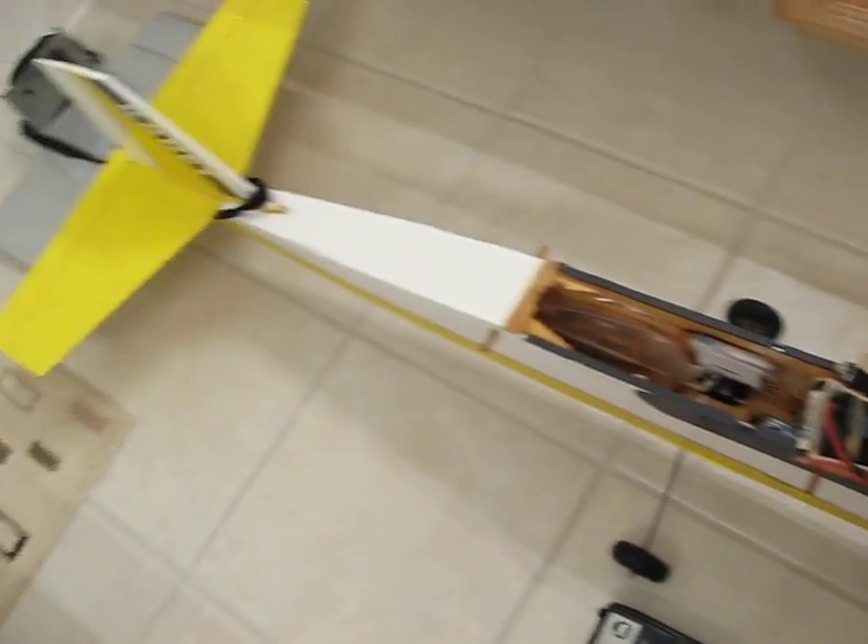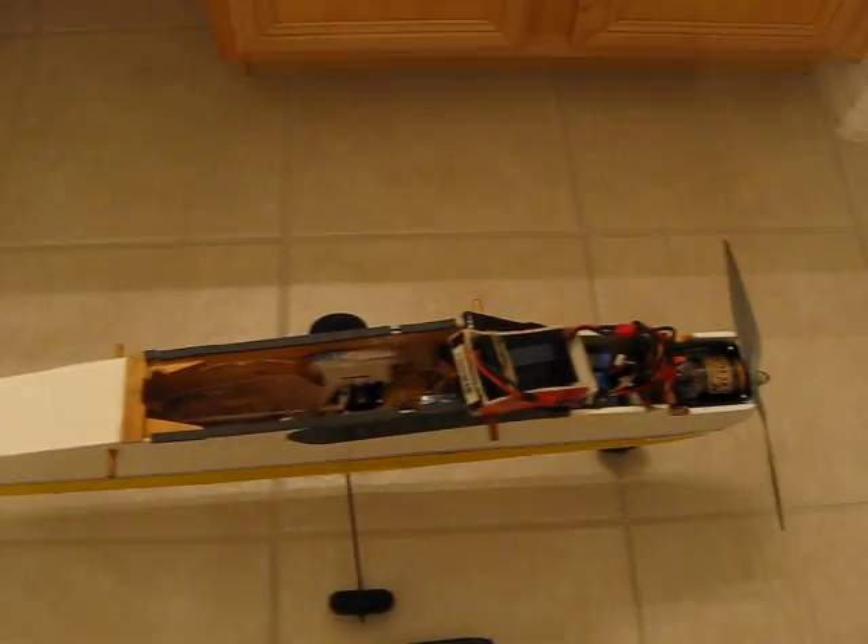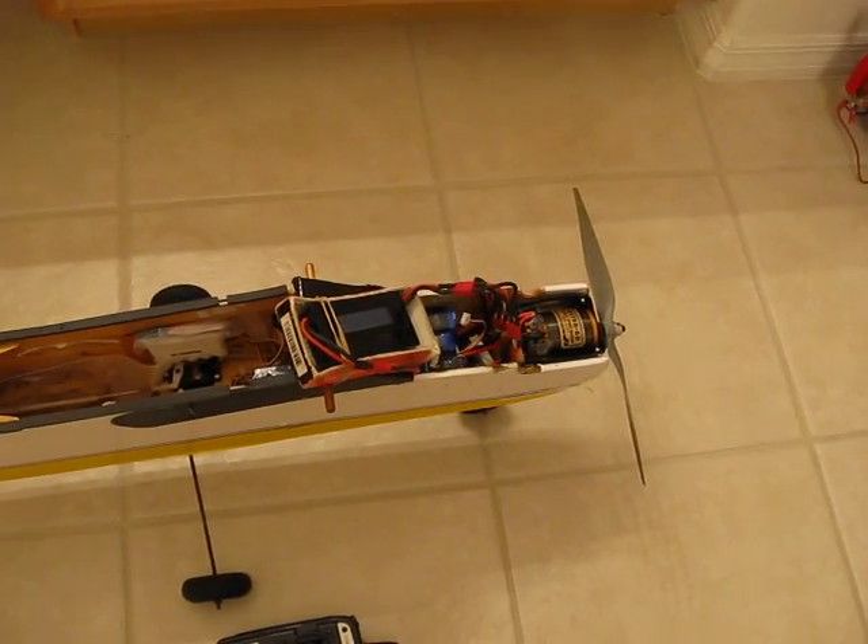Good evening everyone, Carlos here. Back with the old project, the rescued LP40, and just going to try out the nine cells like I promised.